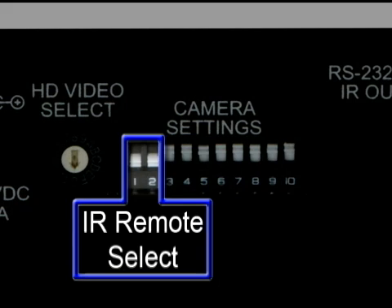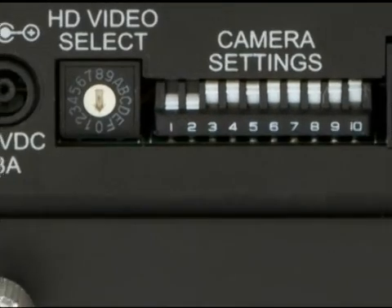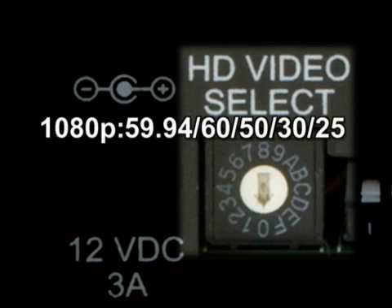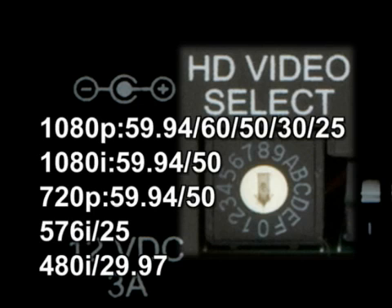Image flip allows the camera to be inverted for ceiling-mounted applications. IR select switch allows up to three cameras to be controlled by a single remote control. DIP switches configure the camera for PAL, NTSC, baud rate, and other settings. The HD video select switch controls the output resolution of the HD connector — select from 1080p, 1080i, or 720p for either 60Hz or 50Hz applications.